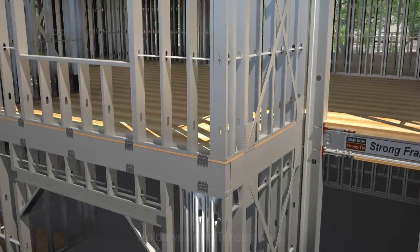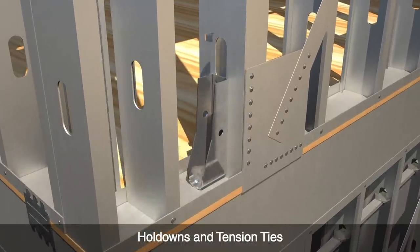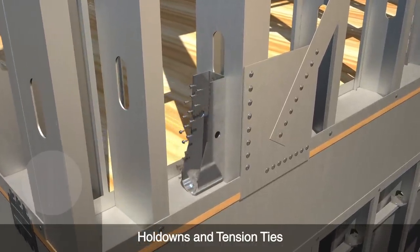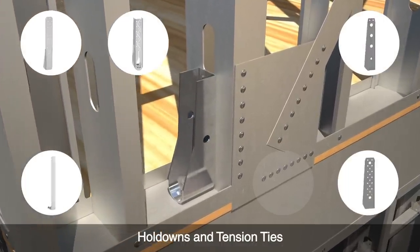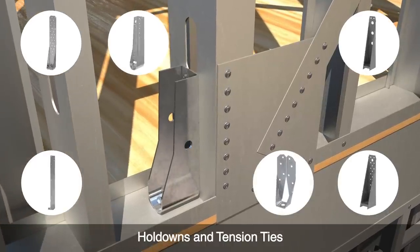Our light, medium, and heavy hold-downs and tension ties are designed to meet a range of load capacity and deflection requirements. These connectors incorporate a variety of features that aid installation and improve performance.